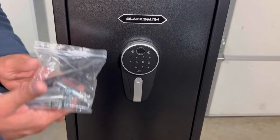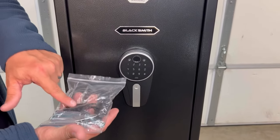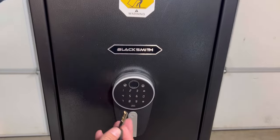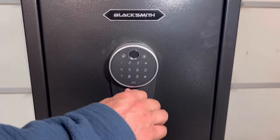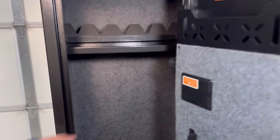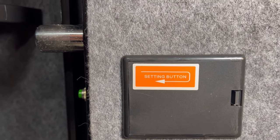It gives three beeps when you're putting in your code if the battery is getting low, so you know. If the battery dies on you, you can use the USB to plug in here and get power to get back in your safe. You also have a key backup. There's a little door on the front where you put the key in and open it up. Once you're in, you have your battery door — it takes four double A's.